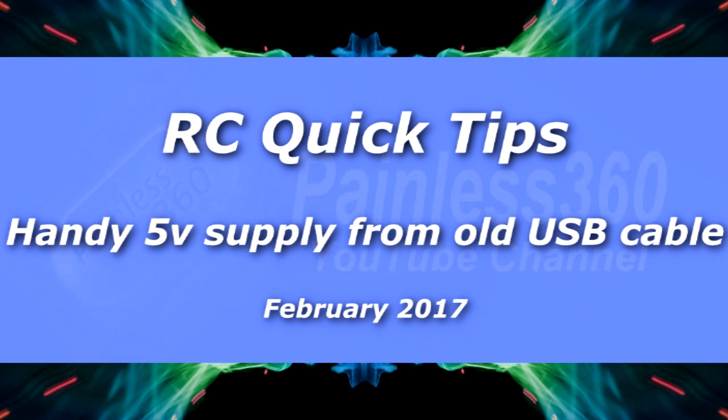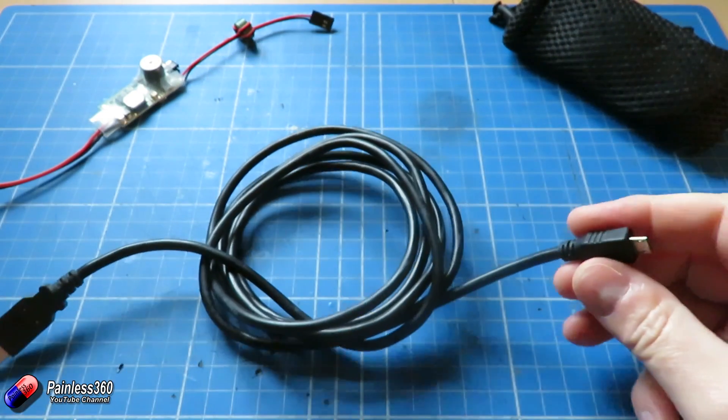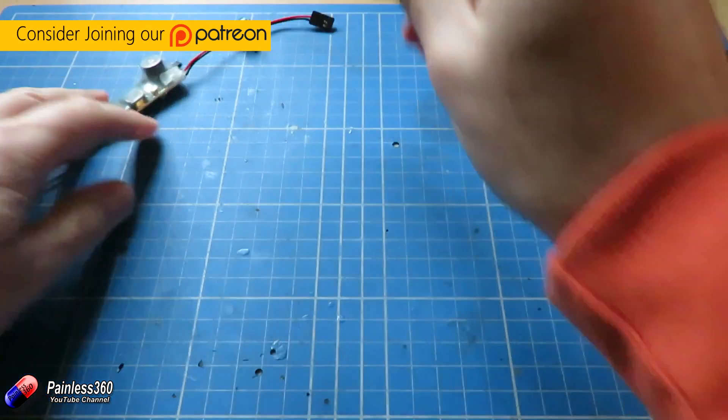Welcome to this remote control quick tip. This is one of those quick tips that I keep meaning to make, and I've had another USB cable that has finally given up the ghost, so I want to share it with you.